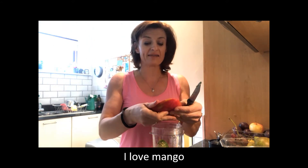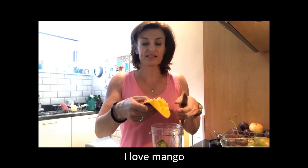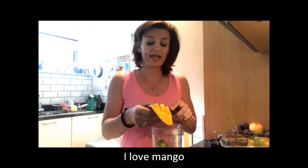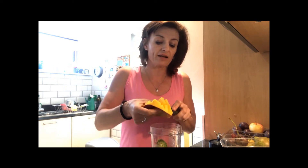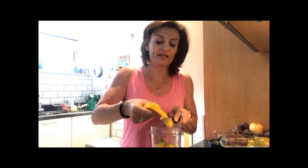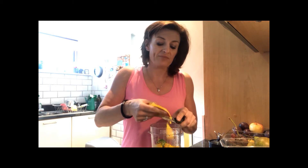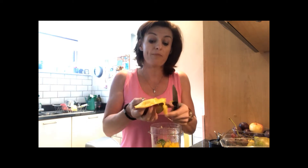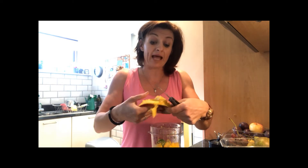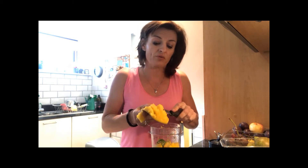I love mangoes, though they're quite an exotic fruit for us here in Ireland, so make sure it's nice and ripe. This one looks absolutely perfect — really nice and juicy. This smoothie is really full of vitamin C and lots of antioxidants to mop up free radicals which can damage cells in your body.